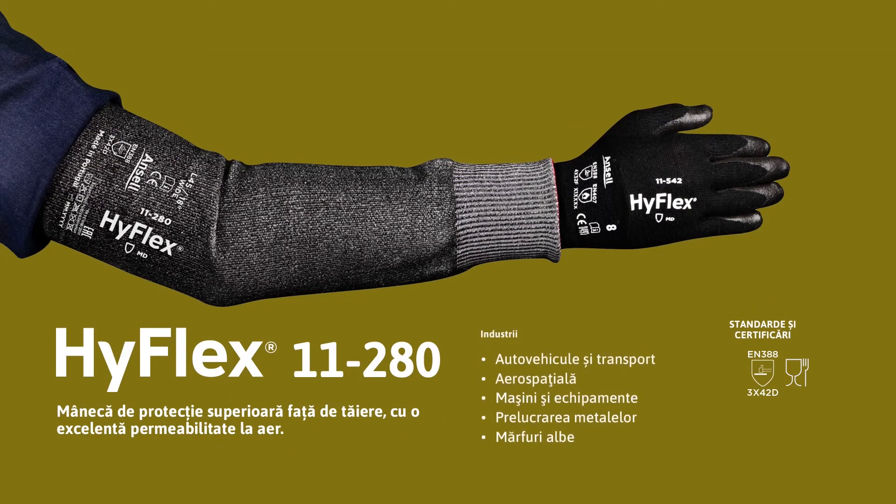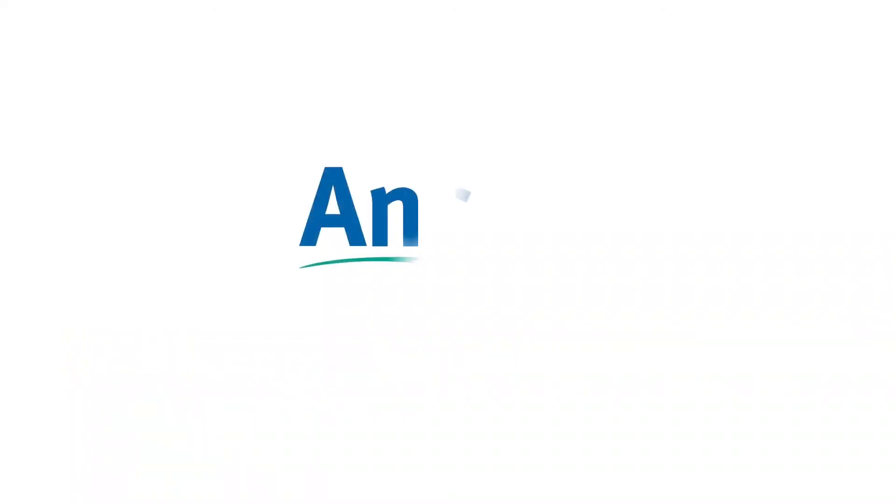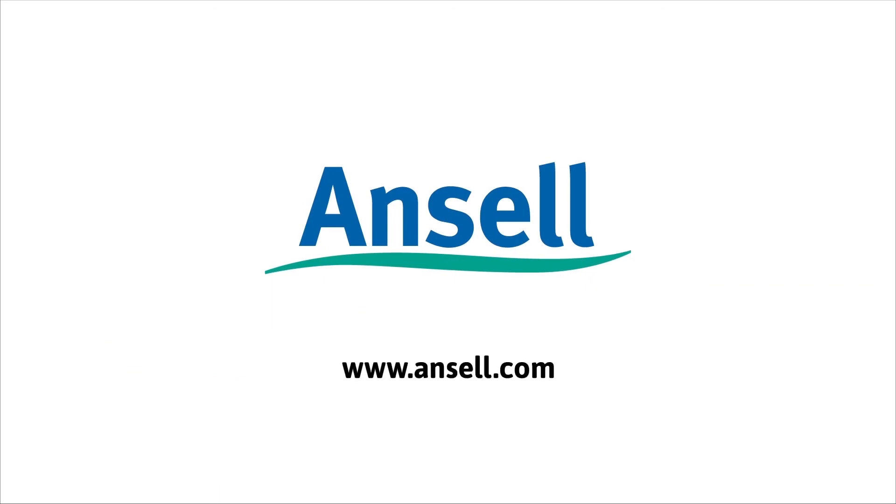Ideal for industries such as automotive and transport, aerospace, machinery and equipment, metal fabrication, and white goods. HyFlex 11280 — high cut protection sleeve with excellent breathability.